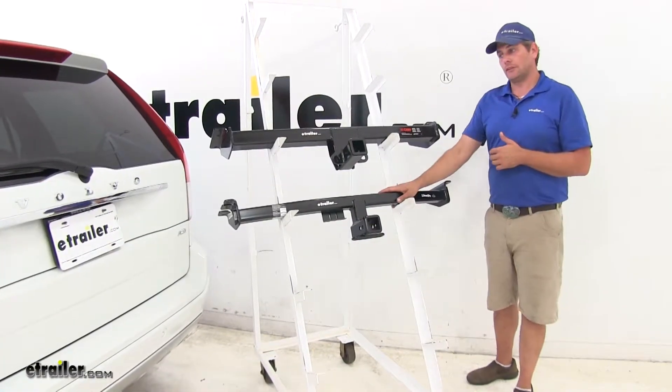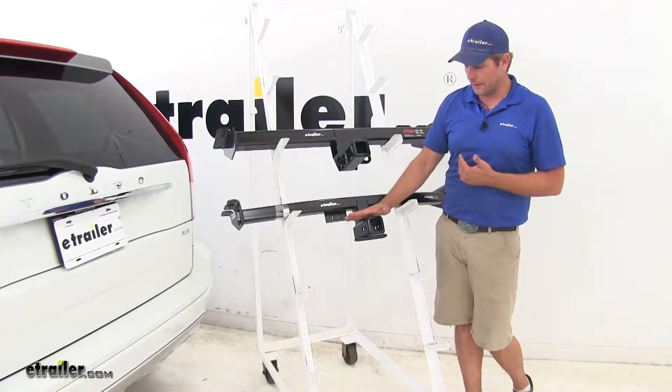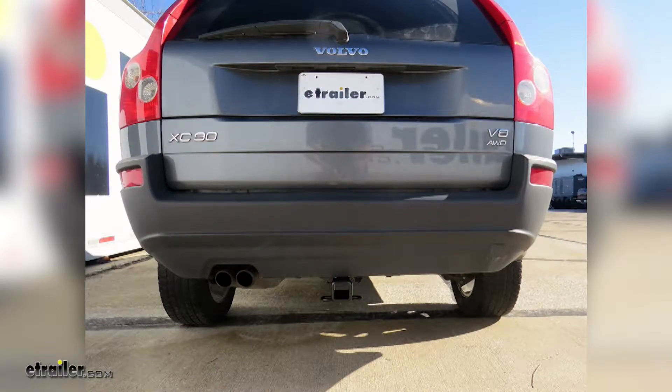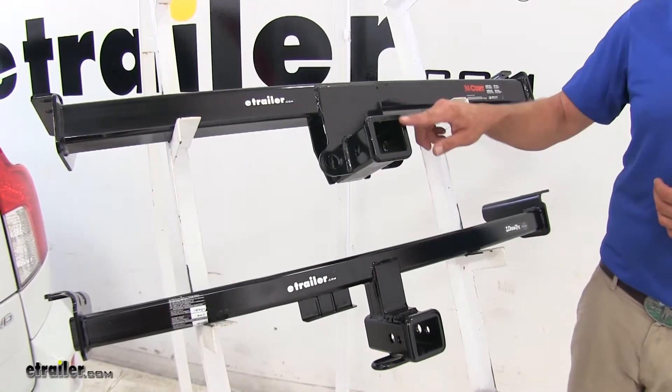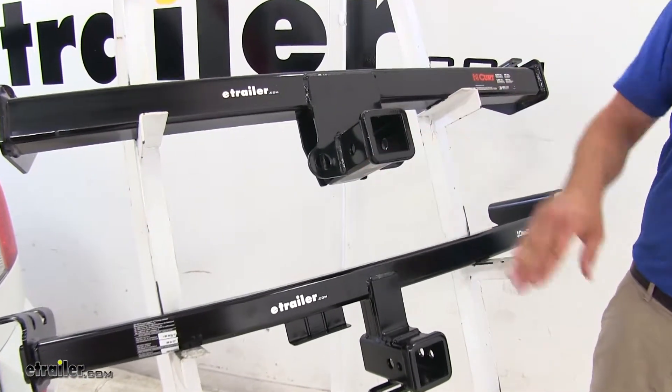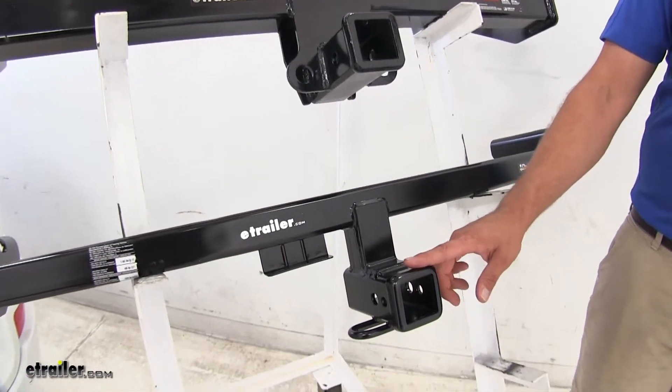Both of these hitches are designed to fit in behind the rear fascia, so what we're going to be left with hanging down is just going to be the receiver tube opening and our safety chain connection points. Now the receiver tube openings are slightly different. You'll see the Curt is going to have the flush style reinforcement collar, where the Draw-Tite is going to be a little bit more rounded.